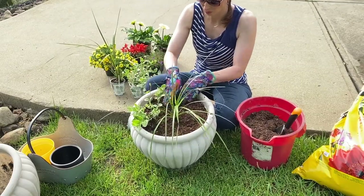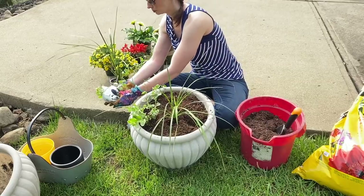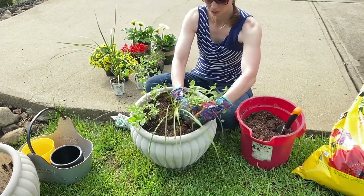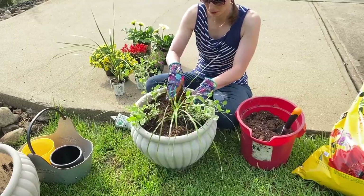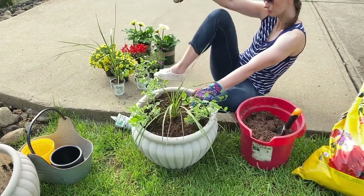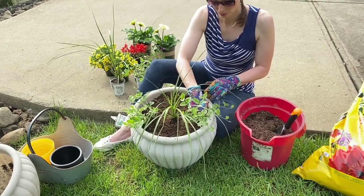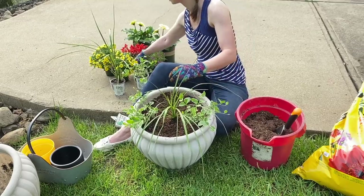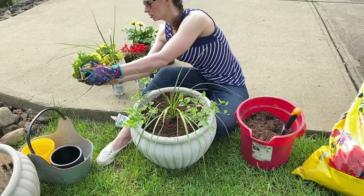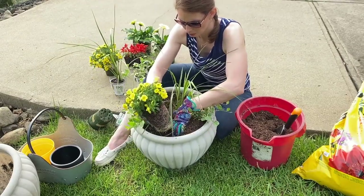I am not an expert in gardening at all, but I have read and heard that you should have a thriller — which I used as this little spiky plant — a filler, and a spiller. Next I planted those spillers which will spill out and grow over the pot, and then I wanted to add yellow, reds, and purples, so with these plants here are my fillers.